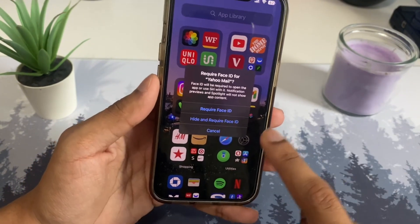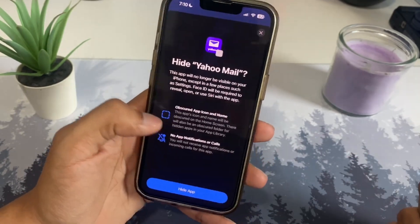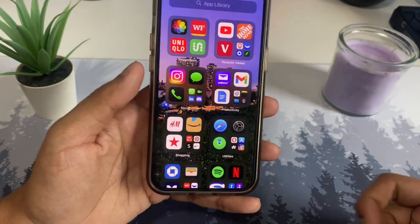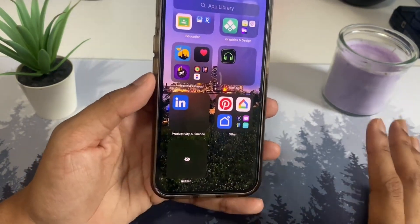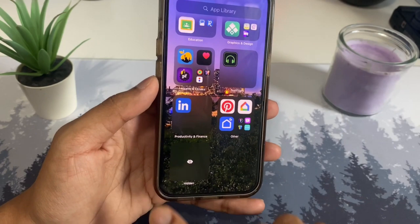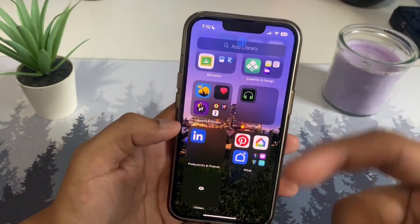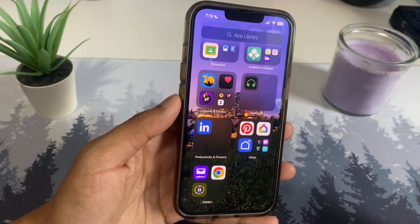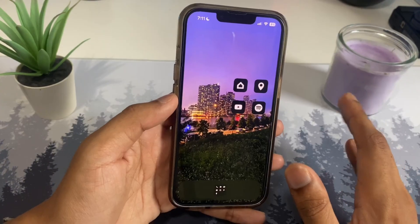The first option lets you edit your Face ID and lock the app. But if you tap 'Hide and Require Face ID,' it will actually hide the app. It will pop up a prompt — tap 'Hide App' and after that it's gone. If you go down, you'll find it in a hidden album where you can't even see the app icon. Tap on it and it'll ask for your Face ID, then you can see all those hidden icons.